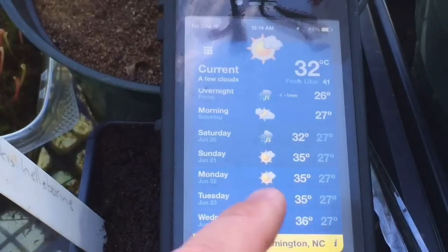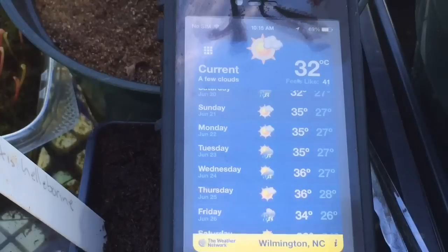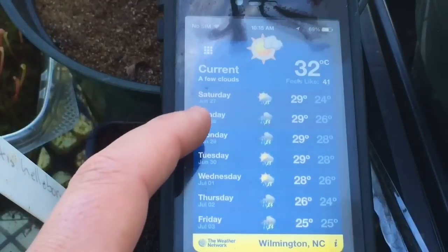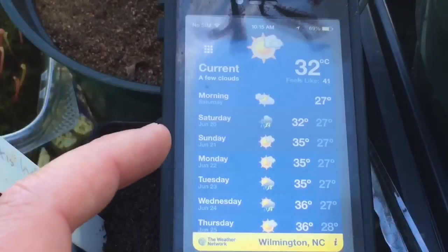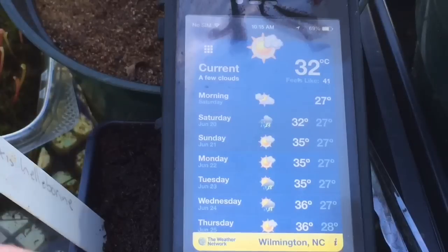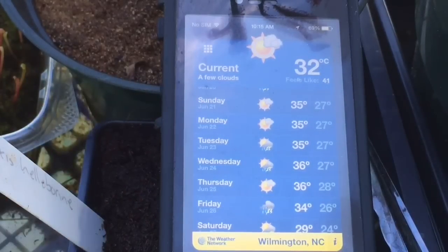Their nighttimes are very warm. My nighttimes are cooler than they need to be this time of year — Venus flytraps would grow much better if I could keep the temperature up at nighttime. For the next little while they're looking at highs of around 30°C, and these apps usually read a bit lower than actual. So Sunday 35°C, Monday 35°C, Tuesday 35-36°C. These guys like it really, really hot — that's what you need to replicate for now.